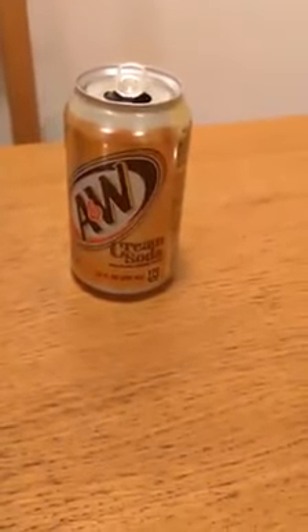You live and learn. A&W Cream Soda — there you go. Thanks for watching my review, have a nice day.